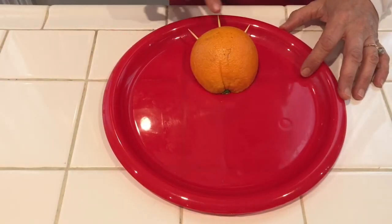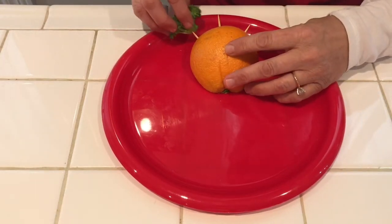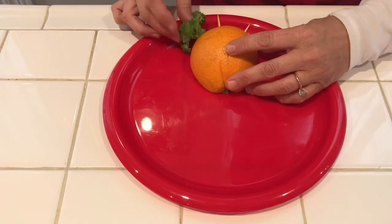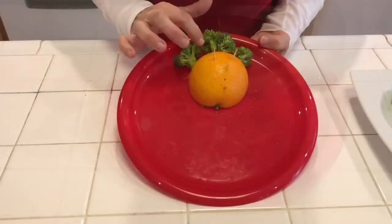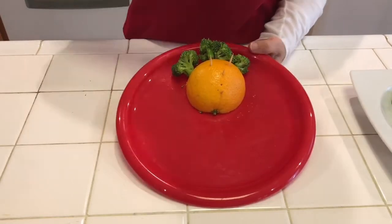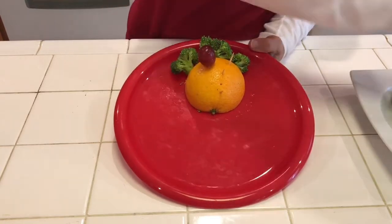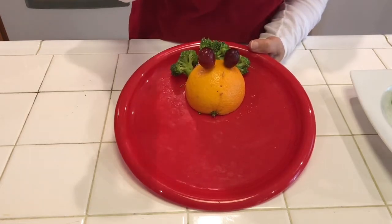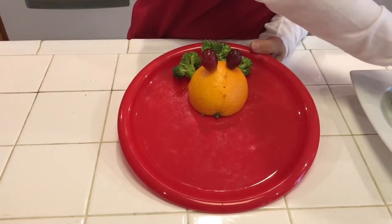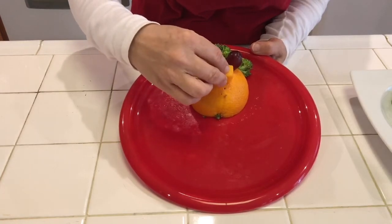Start by placing three toothpicks in the top of the orange. We will place some pieces of broccoli at the top for the hair — just slide them down into the top of the orange. Next, grapes for the eyes. I took some toothpicks and stuffed them down in the orange. For the nose, we're going to use a cheese cube — just slide it down onto the toothpick.